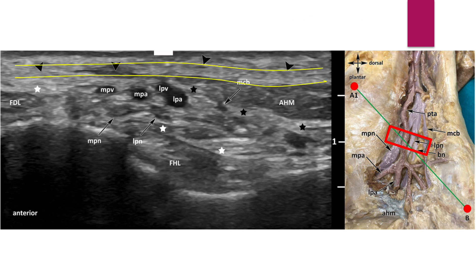The yellow line indicates the superficial and deep layers of the retinaculum. The yellow line indicates the medial septum. These circles indicate the medial and lateral plantar veins. These circles indicate the medial and lateral plantar nerves, Baxter's nerve, and the medial calcaneal nerve.